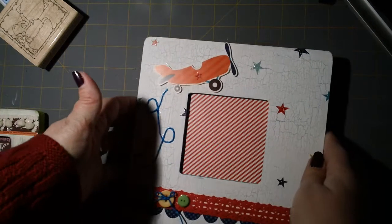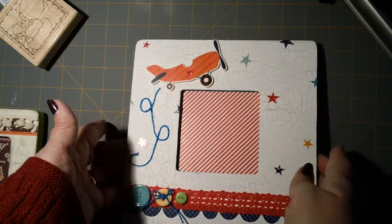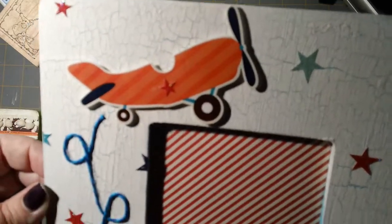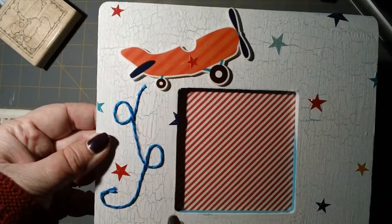The second frame is for the adopted baby whose nursery is mostly teal and kind of tie-dyed, so I decided to go with bright colors. I used the little boy Echo Park paper and again did the crackle technique. I painted the frame this teal color and then did a Wicker White over the top. There's a sticker that I popped up and I made a little trail with baker's twine.